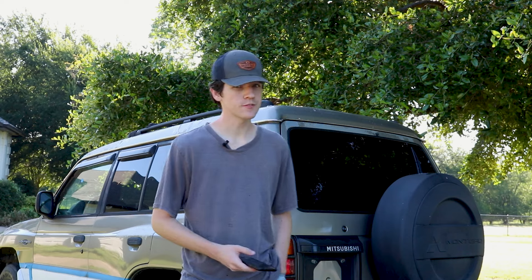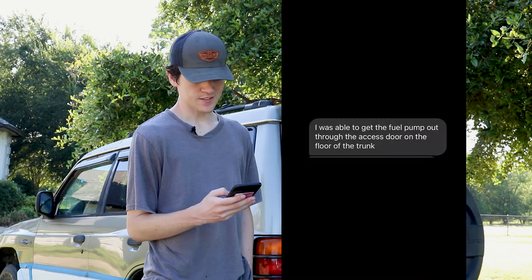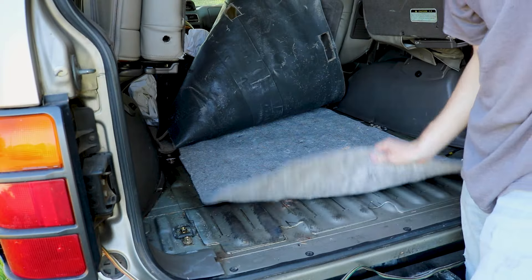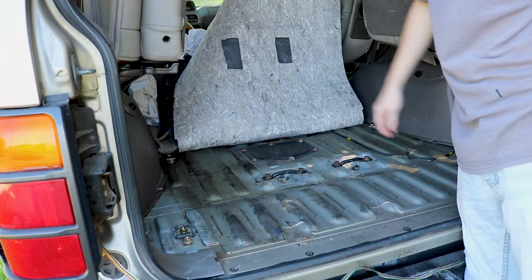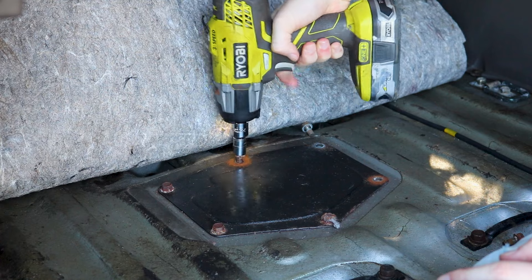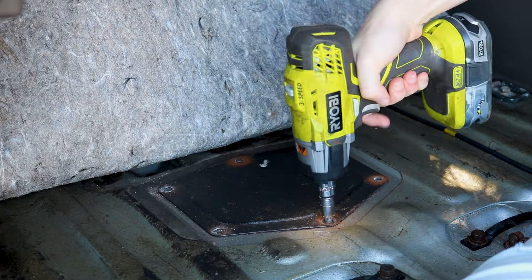Thanks to a viewer, we don't have to drop the tank to get the fuel pump out. They sent me a message on Instagram saying they were able to get the fuel pump out through the access door on the floor of the trunk. That access door is in the cargo area of the car, just behind the back seats. There are going to be six bolts in a circle that hold this panel to the cargo floor — they're going to be a size 12.